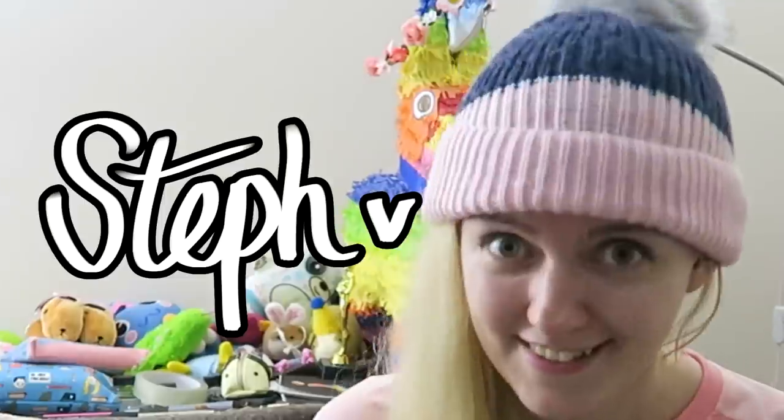Hi art friends! Hey art friends! It's me, your neighborhood artist Steph — it's that weird woman that paints with weird things!